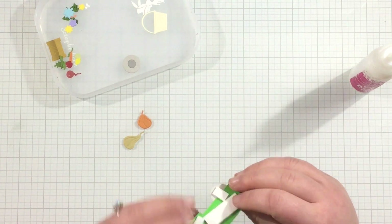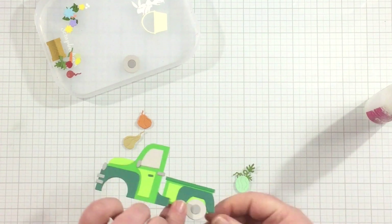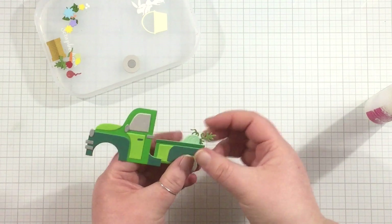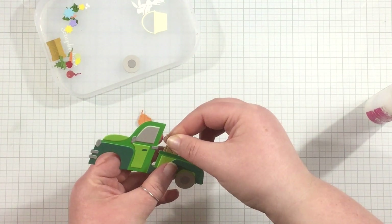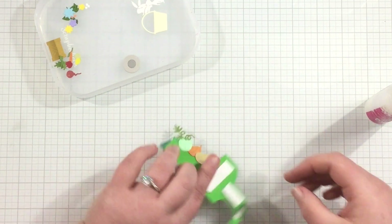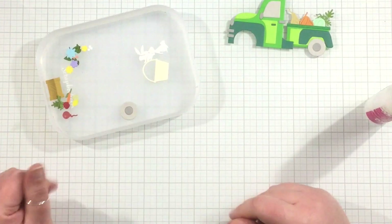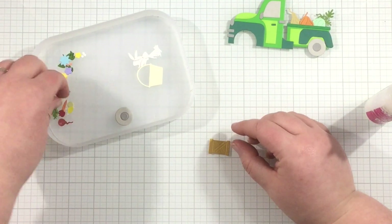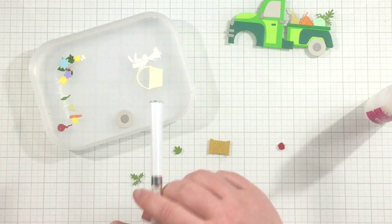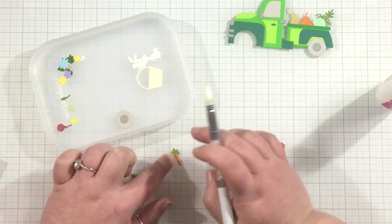Now it's time to fill up the bed of the truck. I have some vine-type fruits and veggies — I have a watermelon with some greenery attached, and I also cut two different types of pumpkins or gourds. I added just a thin line of adhesive across the top of the truck bed and I'm going to add those fruits and veggies in, then add a piece of foam tape across the back. That's going to allow me to pop up my truck but also gives me a secondary way to keep those fruits and veggies in place.